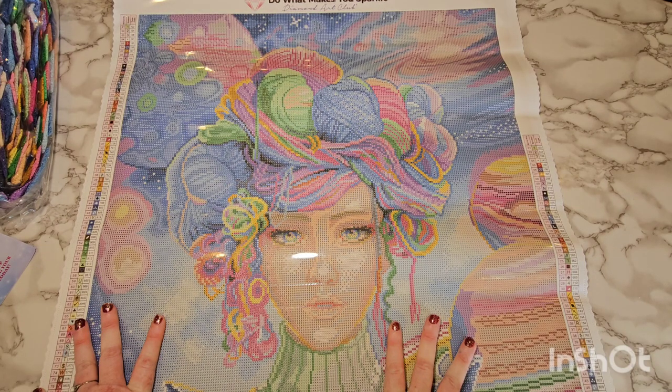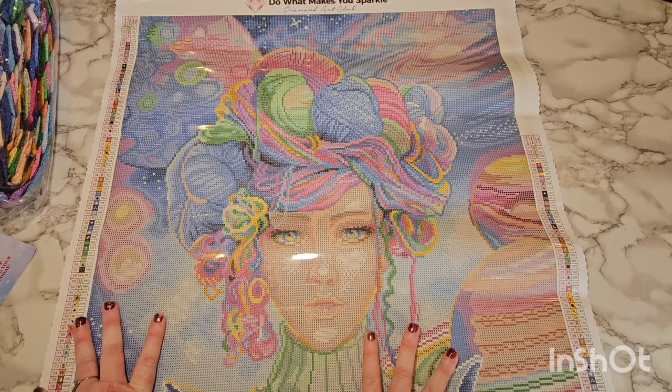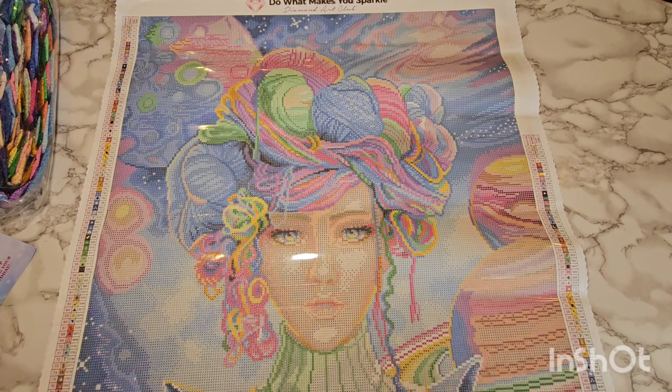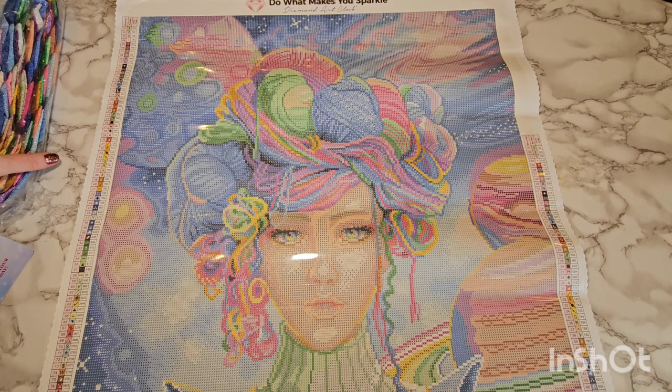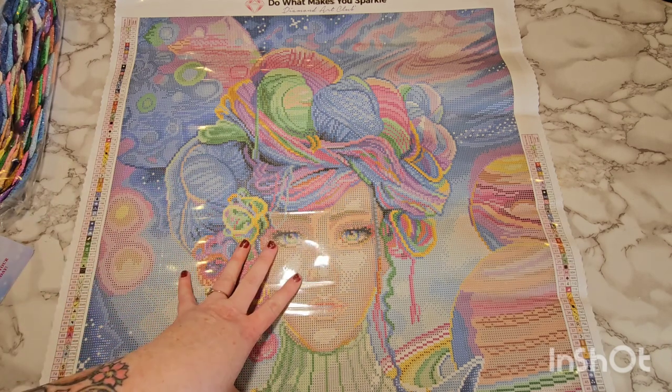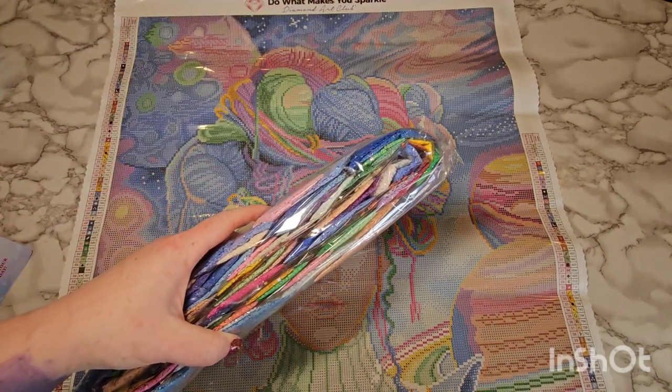I started diamond painting in November and started buying Diamond Art Club canvases in December. Before the end of the year I was already a Diamond Member, which means I spent over five hundred dollars — I'm not bragging about that; I'm saying I have a problem. I probably have like 14 or 15 canvases now and I'm waiting on one more to come in the mail. Let's crack these drills open!